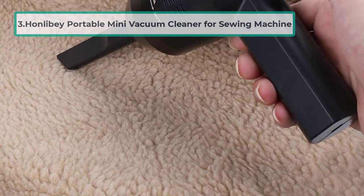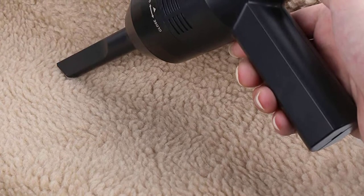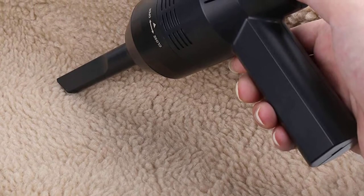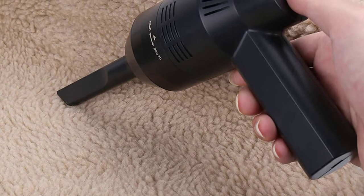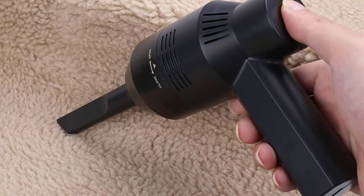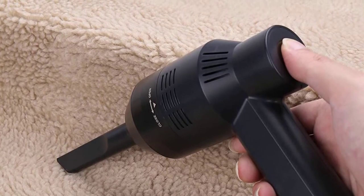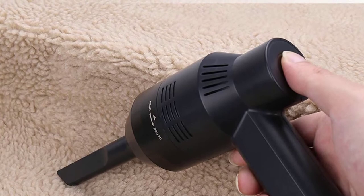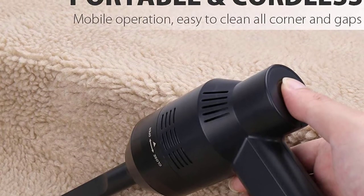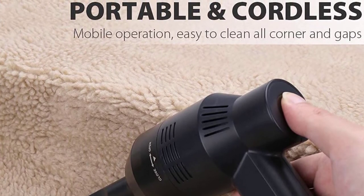At number three: the Honlabay portable mini vacuum cleaner for sewing machine. The Honlabay vacuum cleaner is a handheld vacuum that helps clean all the dust, crumbs, hairs, and scraps from your sewing machine. It is effortless to use and lightweight, so it can be taken with you wherever you go. It comes with two different nozzles for different cleaning purposes and has a built-in 2000mAh lithium battery that offers greater power than other wired mini USB vacuums.